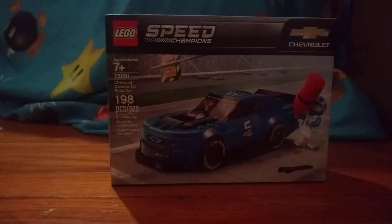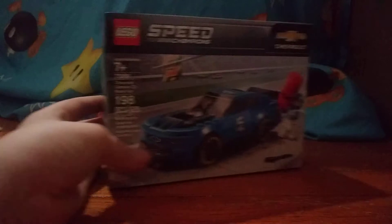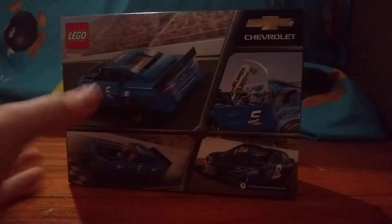Okay, back to the review. On the front of the box it has a Camaro, the race car variant. It has fuel. It has a figure. The side of the box is basically the same thing. The back of the box shows the actual car — the Lego version — and it shows that the hood can go up and down. The top of the box shows the figure. Bottom of the box shows stuff.